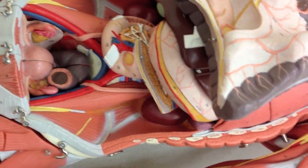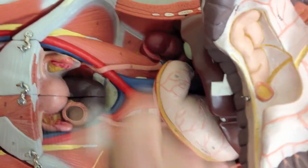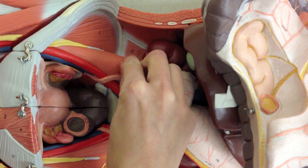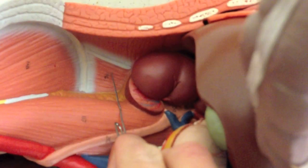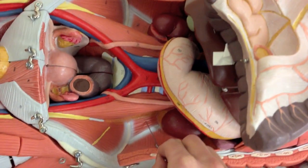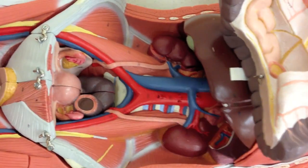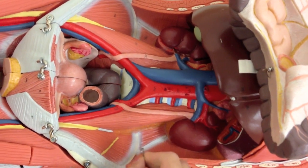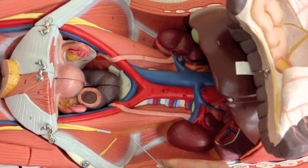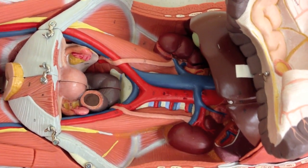Before I flip the model over, let's take a look at some muscles inside of here. We have the quadratus lumborum, or QL, on both sides. In this view, we can also have a better view of the psoas major right here, and then that fan-shaped muscle called the iliacus, together forming the iliopsoas.